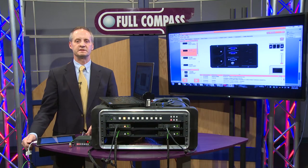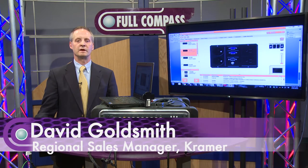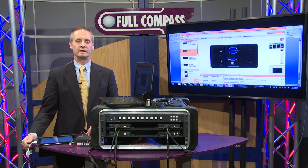Hi, my name is David Goldsmith. I'm the Central Region Sales Manager for Kramer Electronics, and I'm here at Full Compass today to talk to you about an award-winning product, the Step-In product.